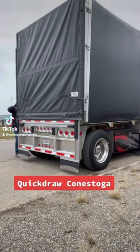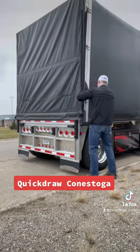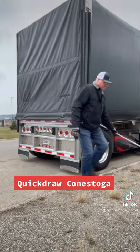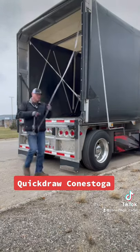I had someone ask me to do the operation of a conestoga trailer, so here you go. This is a quick drill system — pull your rain flaps back out of the way, locate your handle, and insert that into the square tube at the bottom of your back door, and roll that to the top. Some trailers have the pulley and rope system.